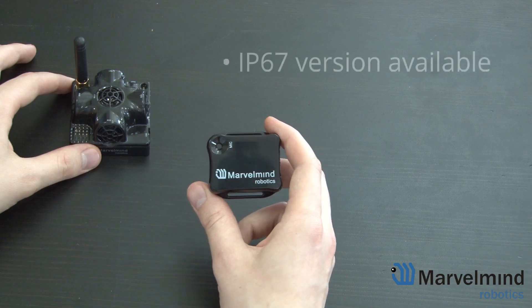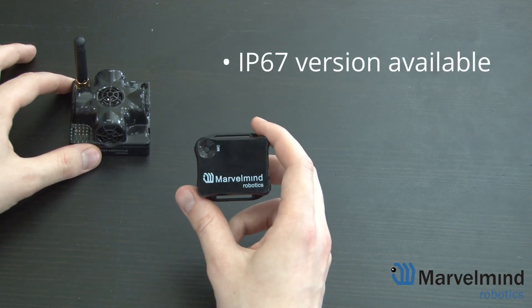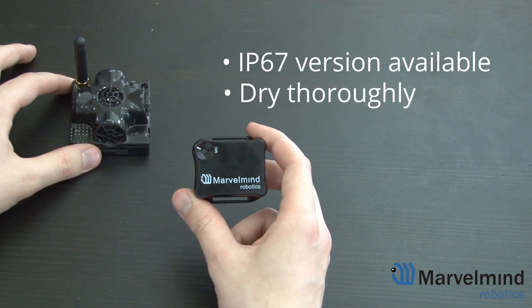Furthermore, there is an IP67 version of the Mini RX. While it will withstand water, we still do not recommend getting it wet. If it does happen, however, remember to dry thoroughly before using it again.